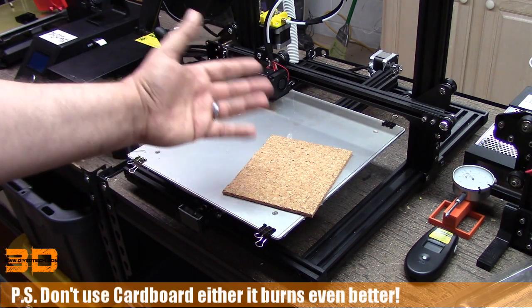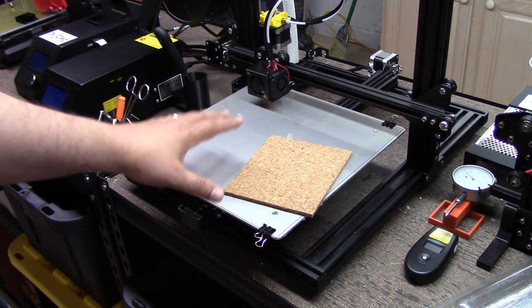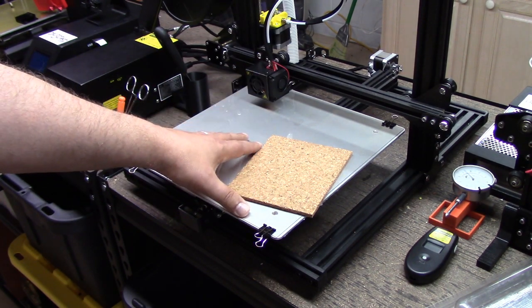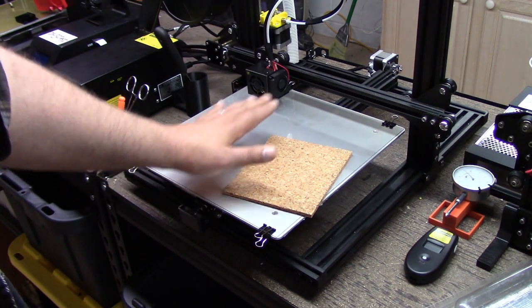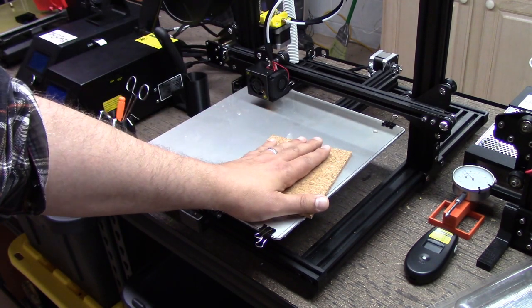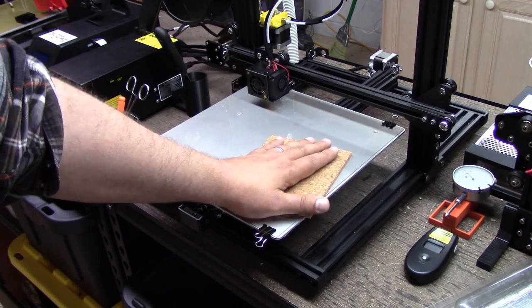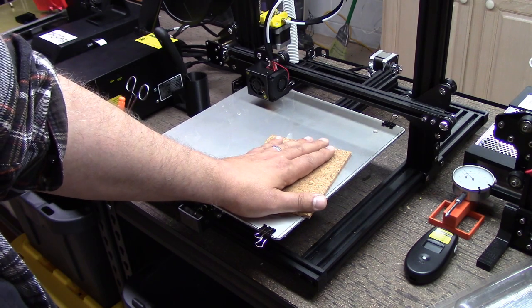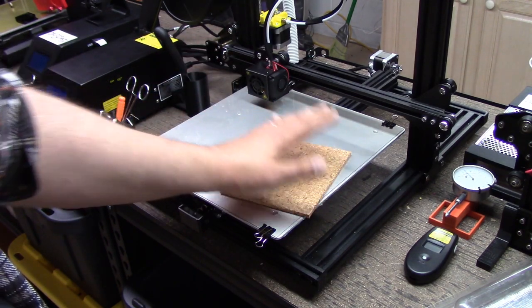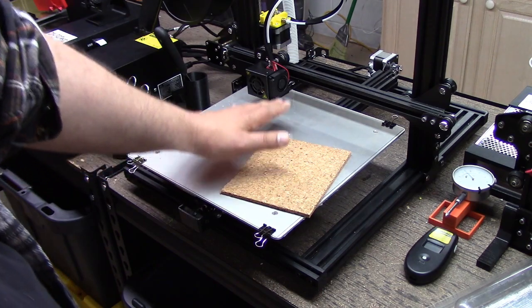You might say the odds of shorting it out are low, but if you go over to Chuck Hellebuck's channel, about a year ago he actually had a short and spark on the bed on camera. Think about that situation: you've got a piece of dried-out kindling, your bed shorts out while you're sleeping on a 16-hour print, and it starts smoldering. Hopefully your smoke alarms will save you — but if not, this can create a serious fire hazard. I really don't recommend cork as an insulator for a heated bed. Do what you want, but this is a public service announcement — cork does burn and it has happened in similar situations.